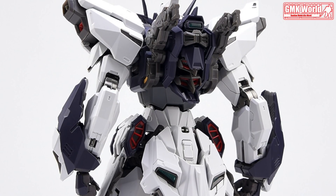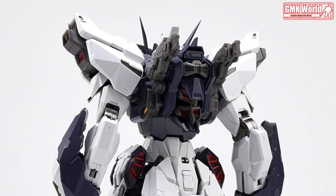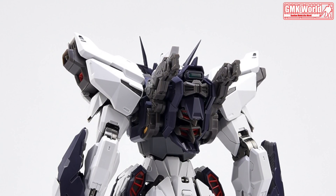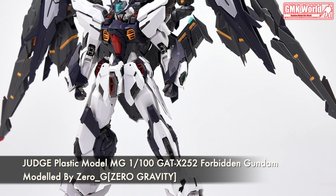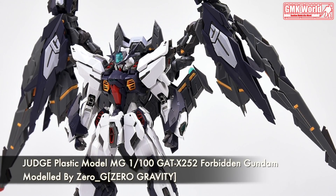GAT-X 252 Forbidden Gundam. With ABS, POM, die cast inner frame finished product — there is no need to assemble. The die cast ratio is 65% of the entire frame. The total number of parts is about 700, and without the frame, about 600 parts.